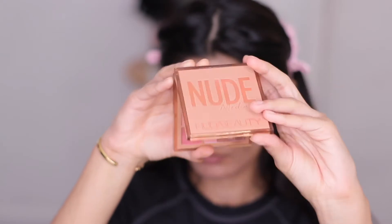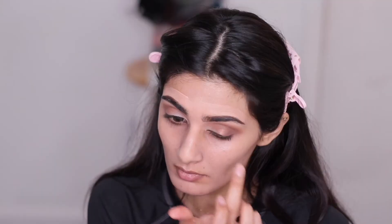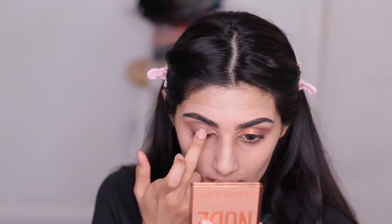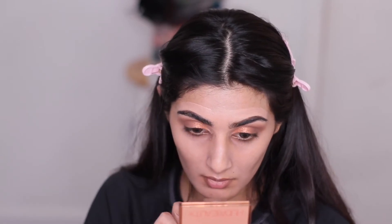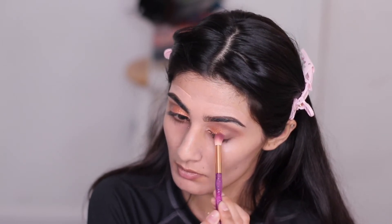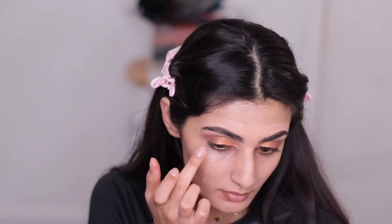Now I'm taking my Huda Beauty Mini Nude Palette in the shade Medium and applying this pretty champagne color on the eyelid. It's super gorgeous and I feel like it pulls the whole look together — it makes it so easy but so pretty. I'm going back and forth with the same brush I used on the outer V with the purple shade, applying the lid color and blending so it looks flawless.